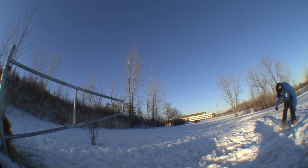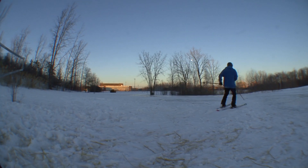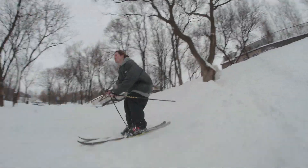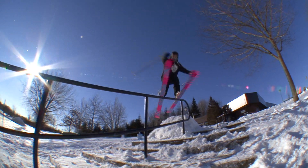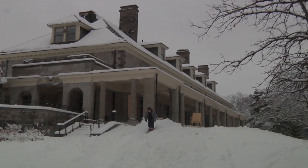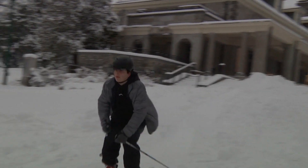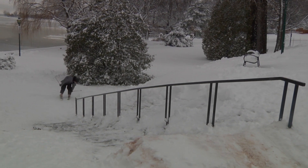What's fun about street skiing is that you can hit pretty much whatever you want. You can go to the park near your house and hit a barrier, a park bench, or a picnic table. Sometimes you'll find something at the spot that you can put before or after the rail.